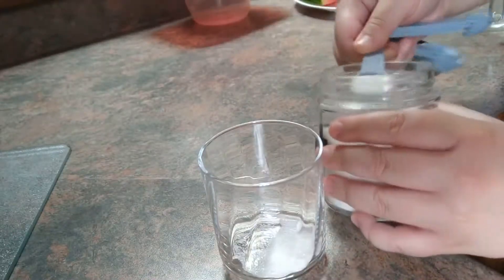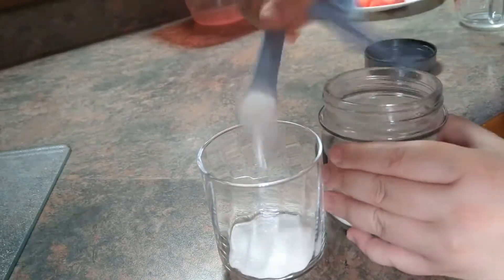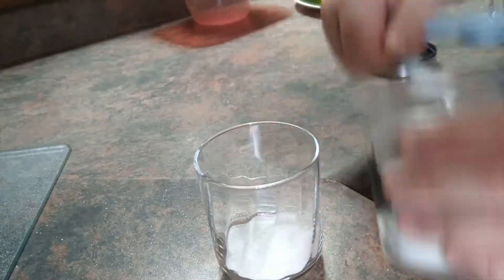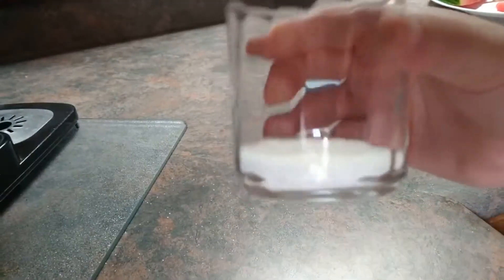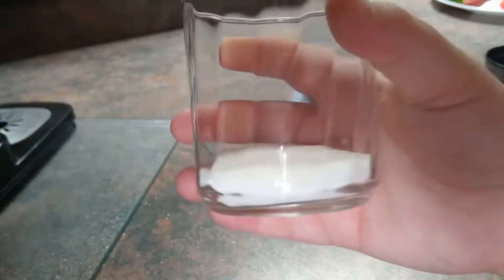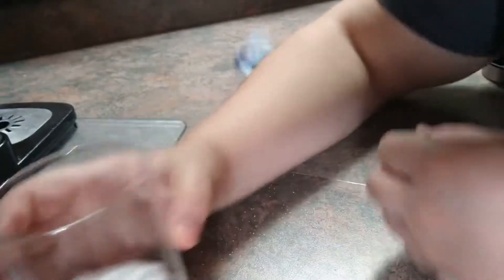Do you know what eight and a half teaspoons looks like? It looks like this — one, two, three, four, five, six, seven, eight. So this is what is in your typical sports drink, that much sugar. Can you imagine getting off the ice and just eating this much sugar? That is a lot of sugar.